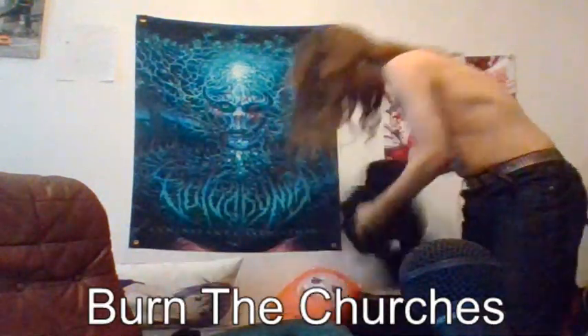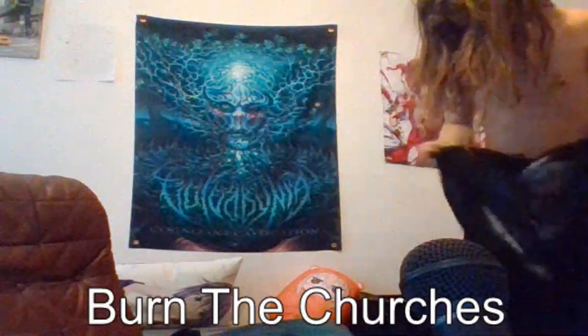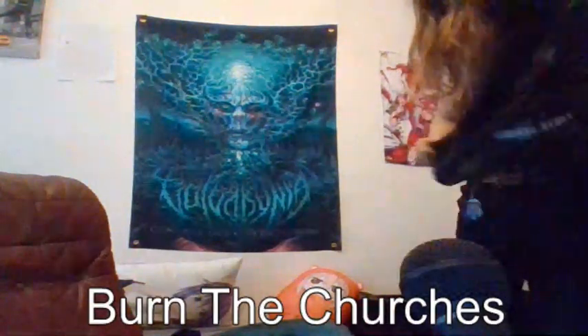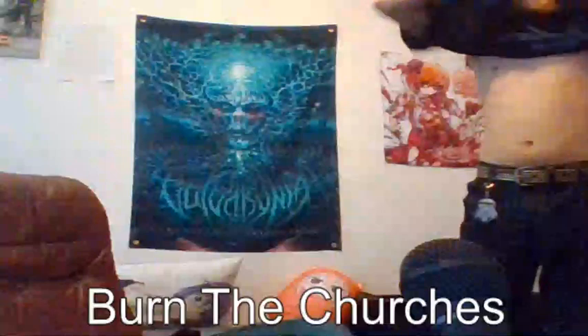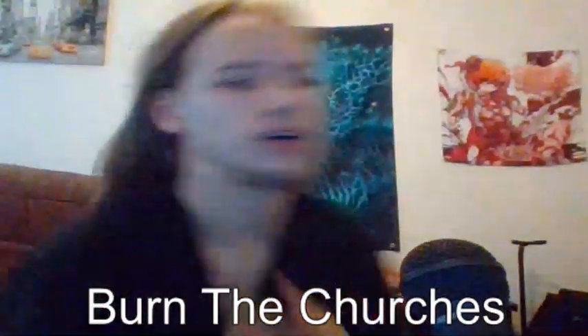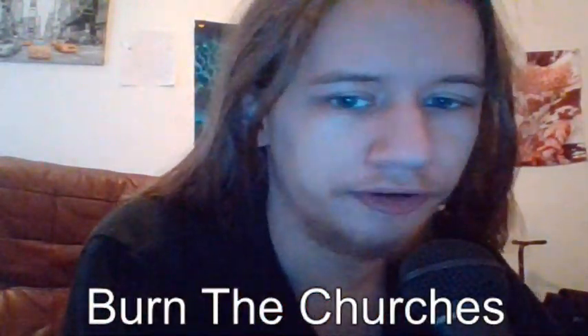Yeah, that's good. Yep, that's good. I will wear that after my next shower in 15 days.